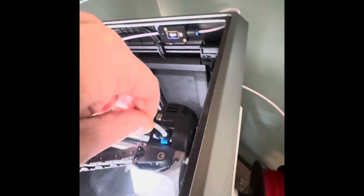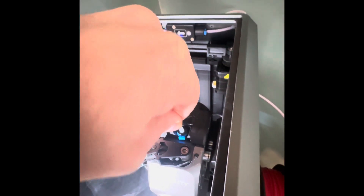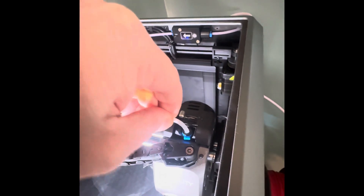It actually does work — it holds it in place. So it's a quick fix until I can get Creality to give me a replacement part.